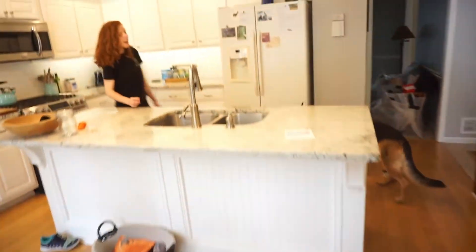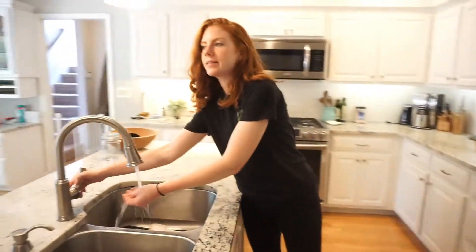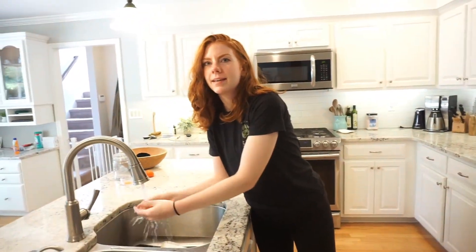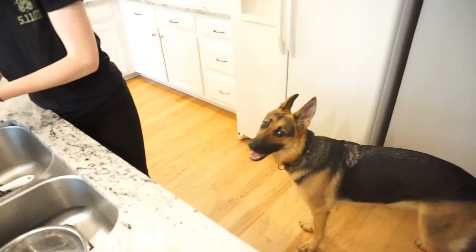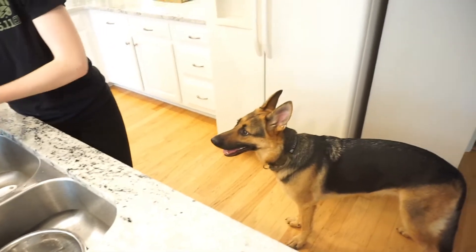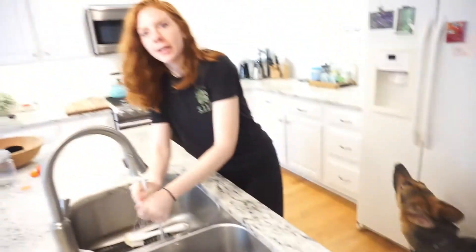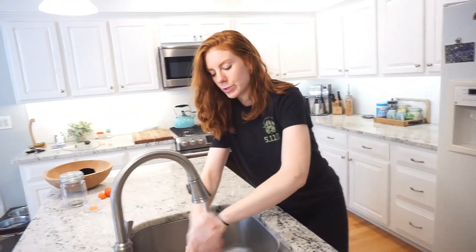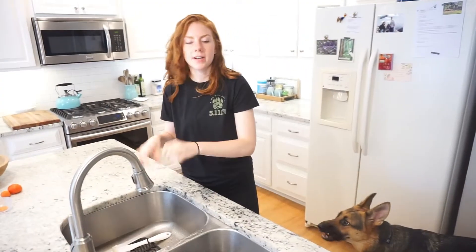When did you first start making that for her? I actually saw a suggested ad for it on Instagram. I didn't even look at the whole thing, but I figured — okay, this seems like a pretty simple concept. You just put some stuff that your dog likes in it, like a sardine. I always have those on hand for her, and a whole pack is like three or four sardines, so it's perfect for that popsicle mold. That was about a month ago when I started trying that.